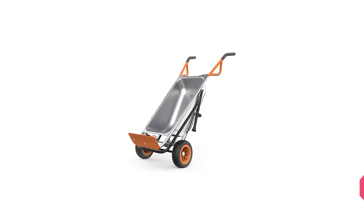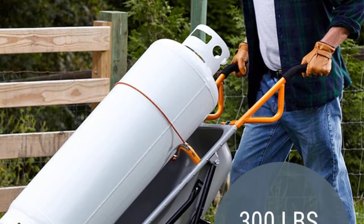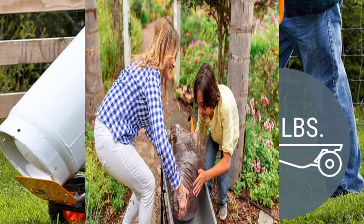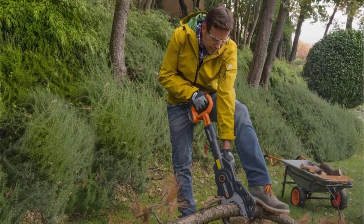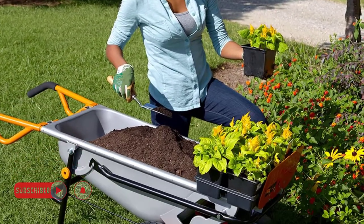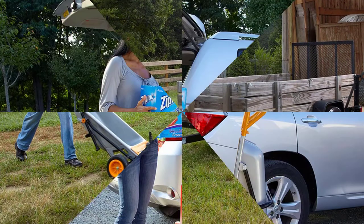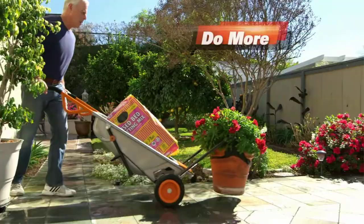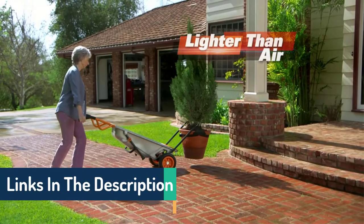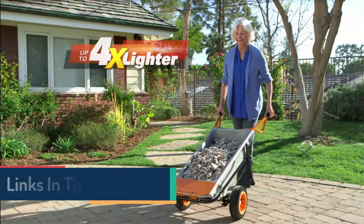Number 3: Worx WG-050 Aerocart 8-in-1 Two-Wheel Wheelbarrow. This 8-in-1 wheelbarrow is the ideal tool for various household duties, with a capacity to move up to 200 pounds. Held upright, it transforms into a dolly or bag holder, perfect for emptying a large shopping cart or unloading items from a car. Two durable airless tires provide a smooth ride, and its extensible plant mover can carry boulders up to 80 pounds and transfer houseplants.